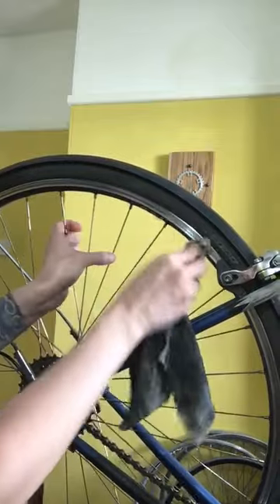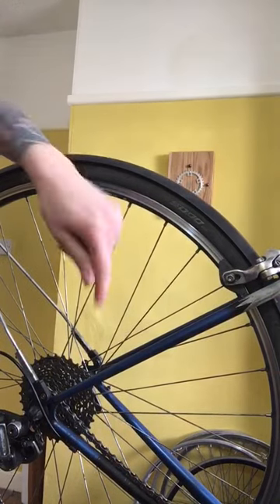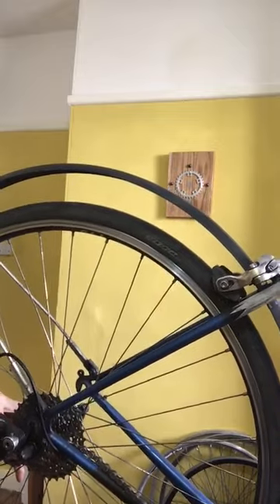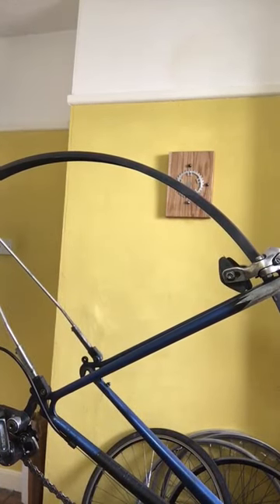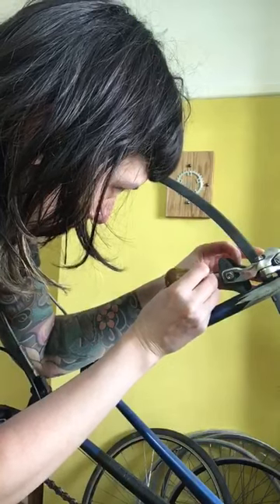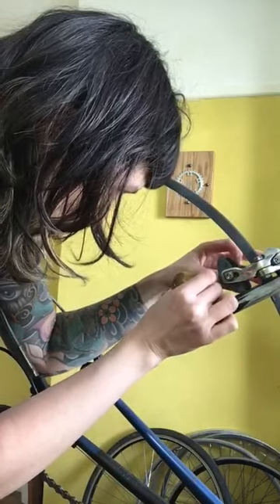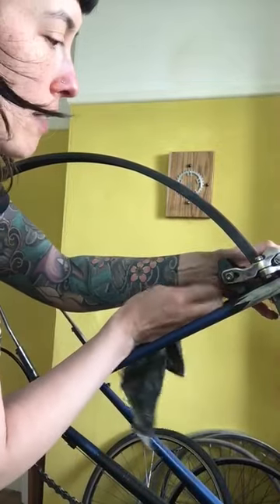Once you're happy with the cleanliness of your rim, take your wheel out of your frame so that you can get to your brake pads easily. Make sure you've released your brake and shift down to the smallest cog in the back to make it a little bit easier to get out. If you've got an awl or a pick, use this to pick out little bits of metal you see stuck in the brake pad, and also clean out the little grooves which allow water and debris to wash away. Once you've done that, go back to your semi-clean cloth and just rub the braking surface to make sure you've got everything off.